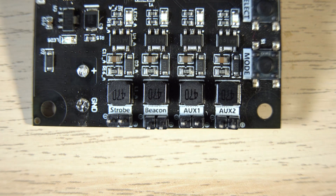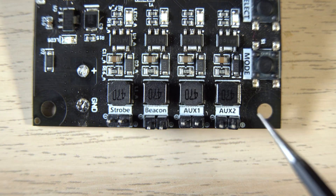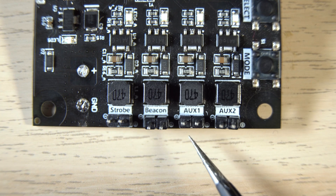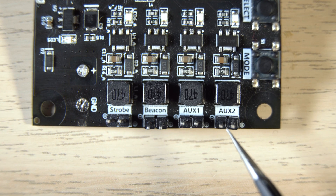So you have the strobe light, positioning lights, beacon, and also landing lights. You have four output channels available for the lights that are predefined for strobe, beacon, auxiliary one for positioning lights, and auxiliary two for landing lights.